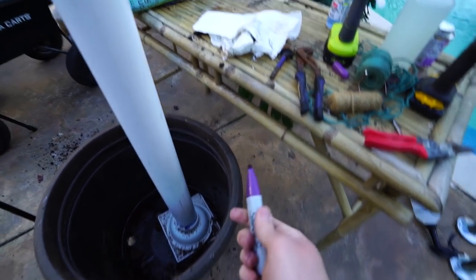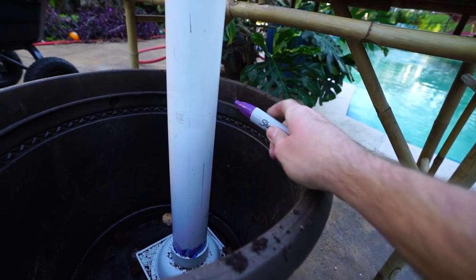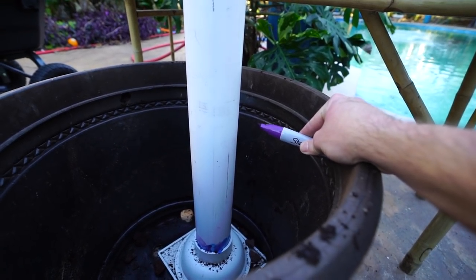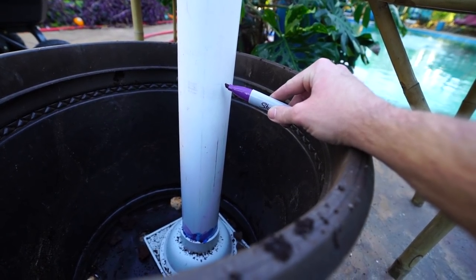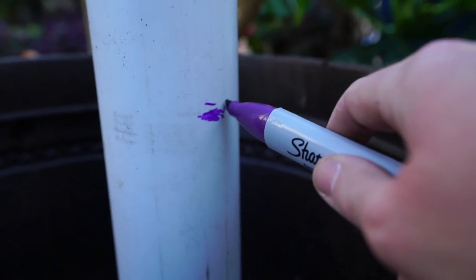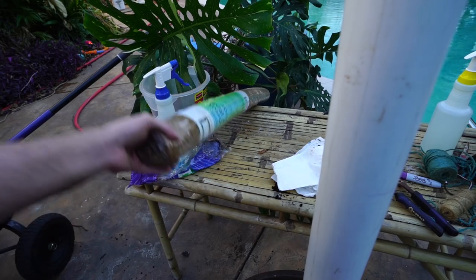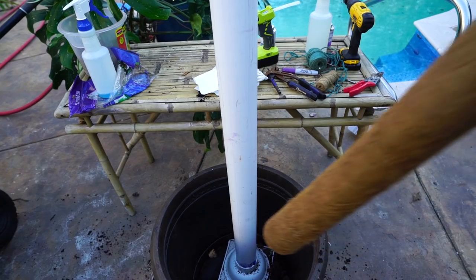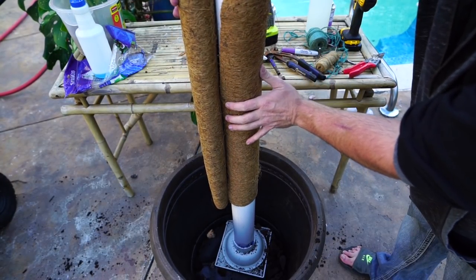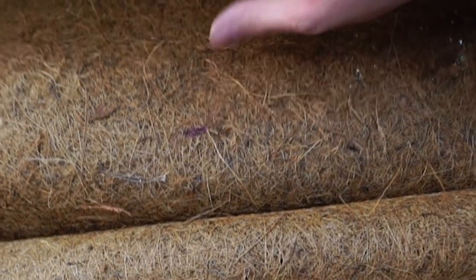I'm going to take my sharpie — there's a better way to do this with a yardstick to keep it level, but I'm going to want my soil about an inch to an inch and a half down from the top of the pot, and I want the coconut liner to start a little bit higher. I'll mark this just very sloppily right around here. I need to remember to turn on the hot glue gun to warm up. While that's warming up, I'll get the coconut liner ready — I'm just wrapping it around so I can get an idea of where to make cuts.